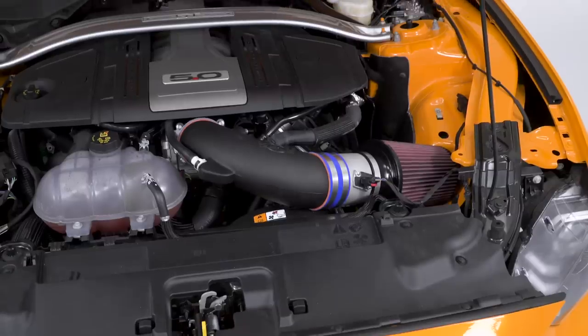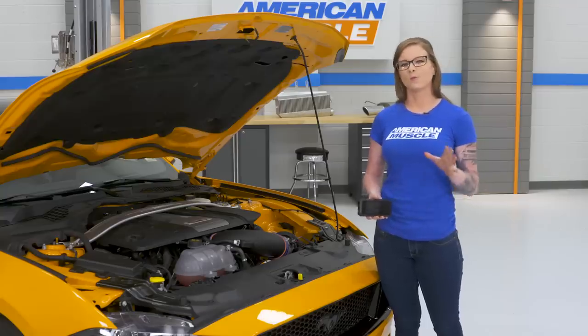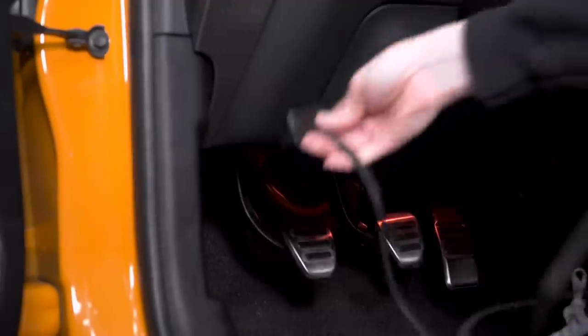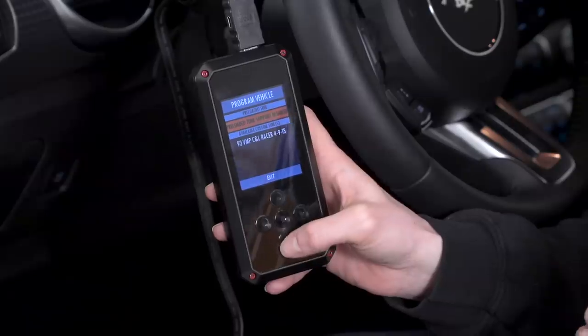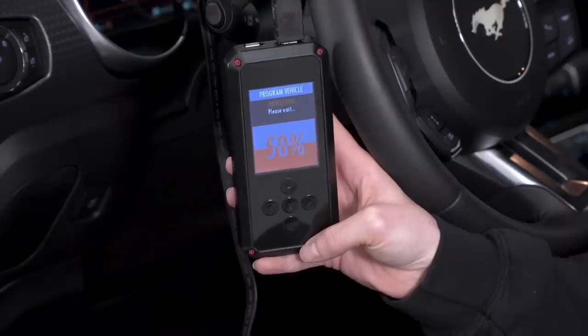The next mods go hand-in-hand so we'll talk about them together. A cold air intake and tune are easy to install and always give good performance gains when paired together. A tune, no matter what point in time you choose to do it, is always a great modification. You don't have to change anything on the car — it doesn't require any tools. It just takes time to download and then you have horsepower and torque delivered.